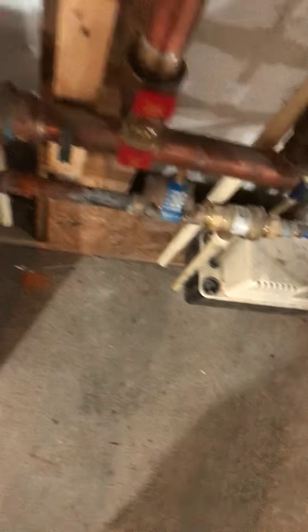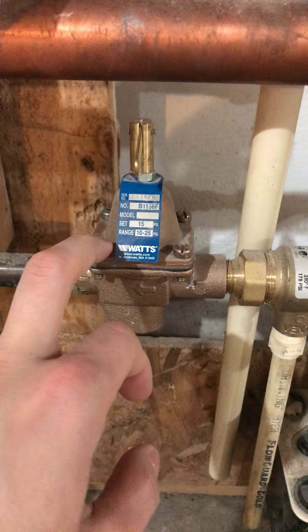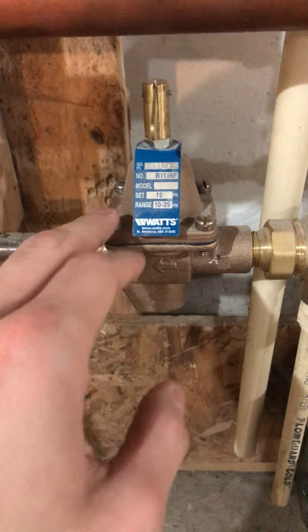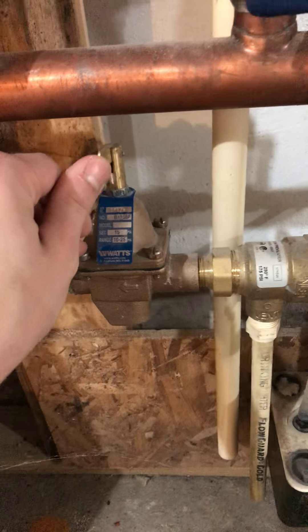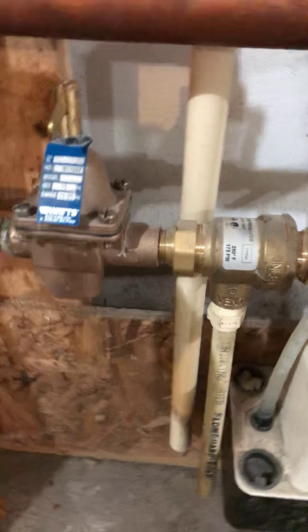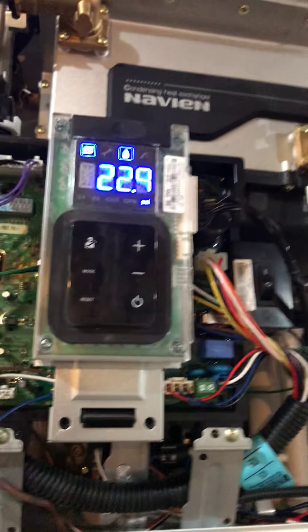The way I fixed it was this right here. Forgive me on my terminology, but this controls and you're able to adjust your water pressure for your system. What I did here — I believe they call it force filling — you take this lever here and you push up. When you push up on that lever, you're going to hear kind of like a water noise or air noise. And once you look at the PSI up here, you should see that increasing.